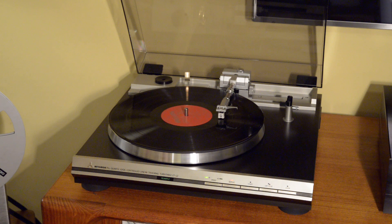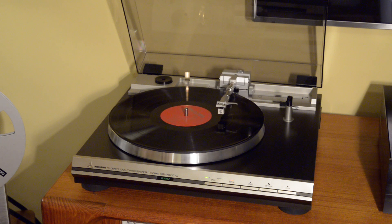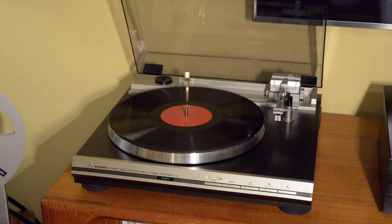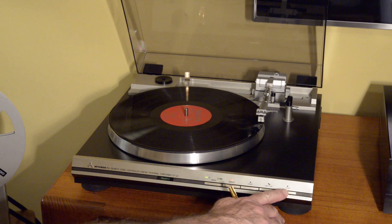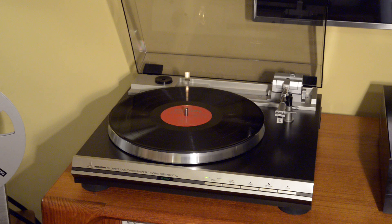Different turntables repeat in different ways for those that have that feature. What you'll see is the Mitsubishi's fast carriage movement for return — the repeat function essentially goes back to the beginning, then goes back to the tonearm rest, and then restarts. Of course, at any time you can press stop and it will lift and then come to an end.